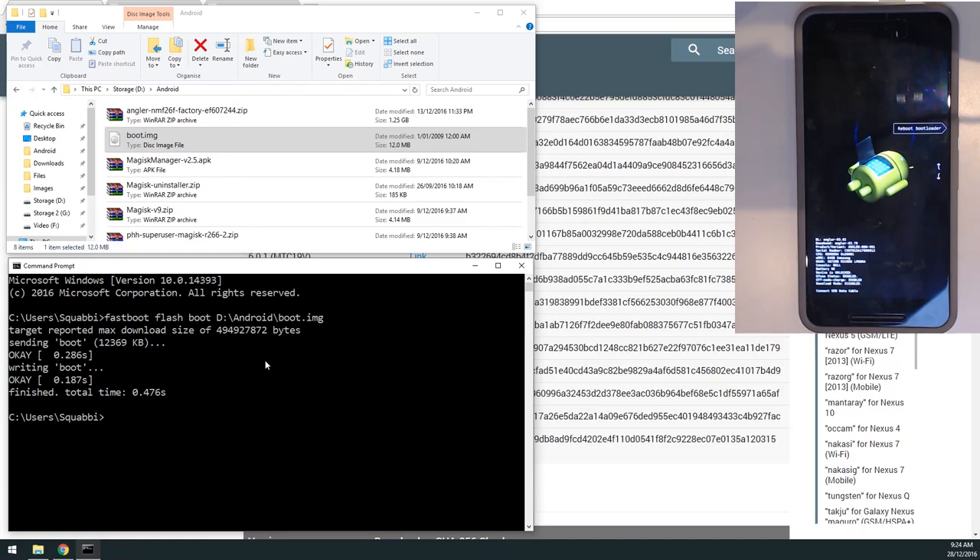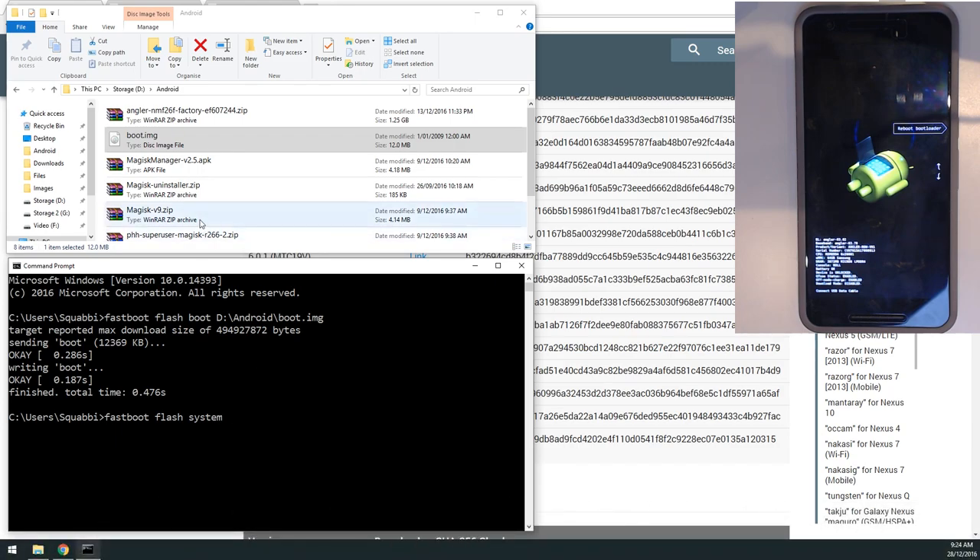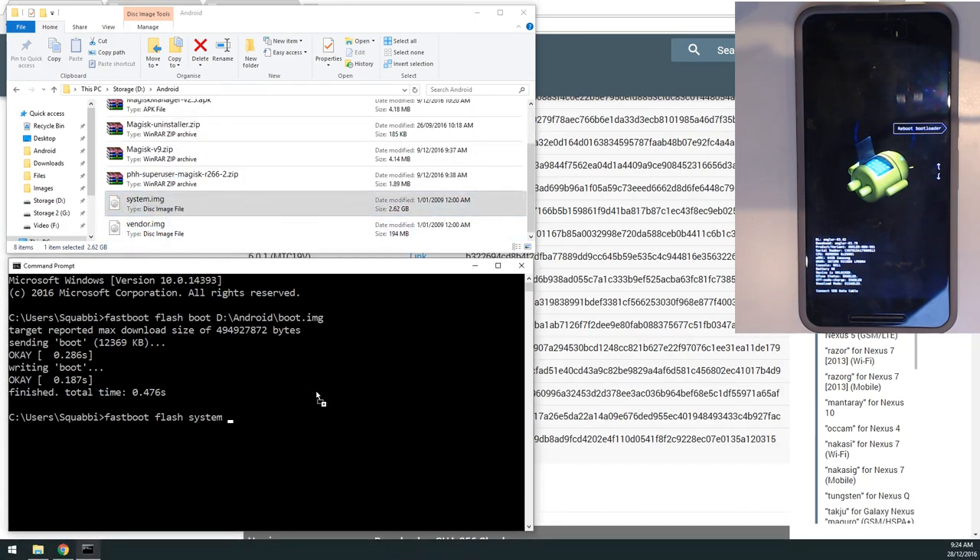Next, flash the system image using: fastboot flash system [system image path]. The system image is 2.62 gigabytes, so this will take a minute or two — I'll fast-forward through it — and then we'll flash the vendor image.